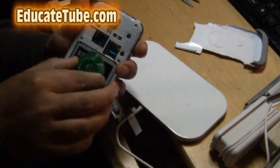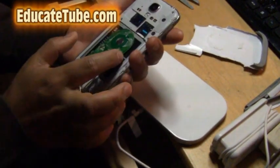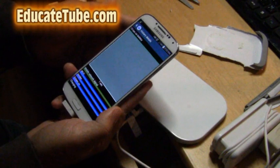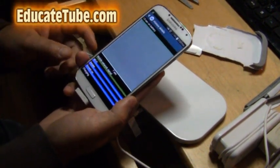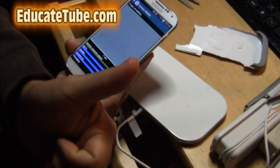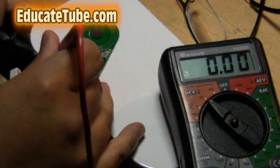The only problem is that this is too thick — I may have to get a bigger casing for this. And now I can make it into a wireless rechargeable Samsung S4. Cool! So let's measure the voltage on this wireless induction receiver — 5.8 volts.